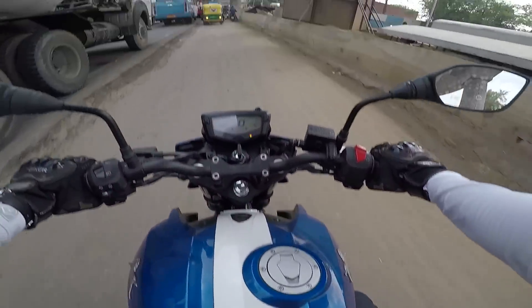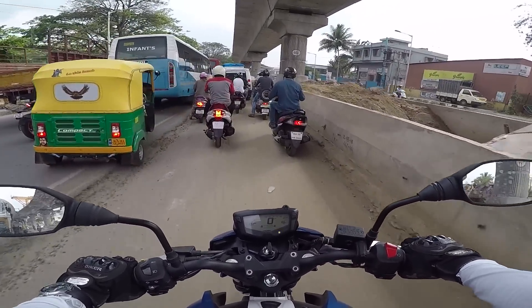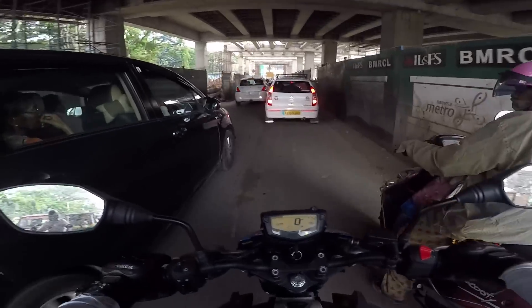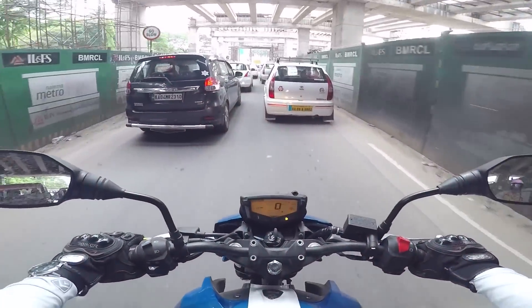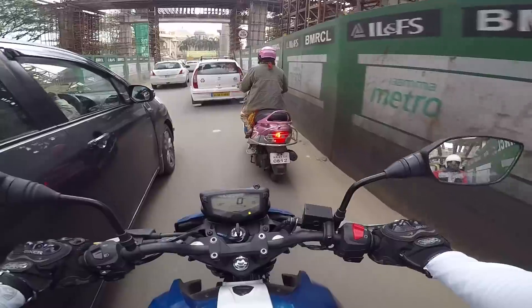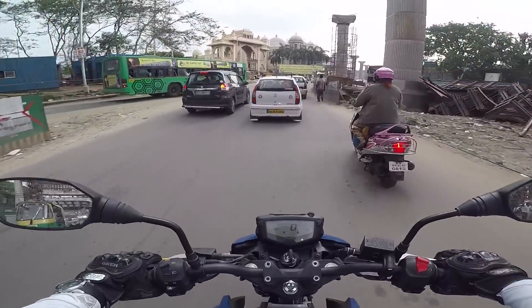Even though the fuel tank looks so big, when I try to hug the fuel tank with my leg I feel that the motorcycle is actually small. The handlebar of this motorcycle feels a bit low compared to the other motorcycles I was riding this week, mainly because this is a racing motorcycle - it demands you to go a little bit forward and grab onto the handlebars.